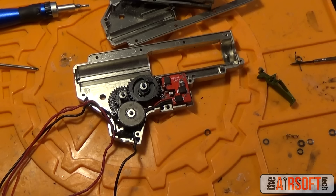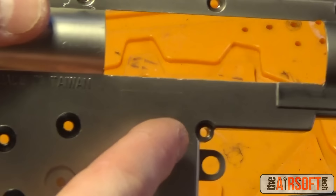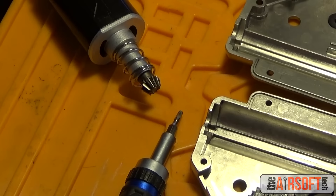Before we get into actually shimming the gears, let's go over some rules of shimming to follow throughout the entire process. First rule: always screw your gearbox shell together when you test the play with your gears. Never just hold it with your hands or clamp it in a vice — actually screw it together. I put one, two, three, or four screws in the corners surrounding the gears so the gearbox shell is held together and emulates how it would normally cycle.